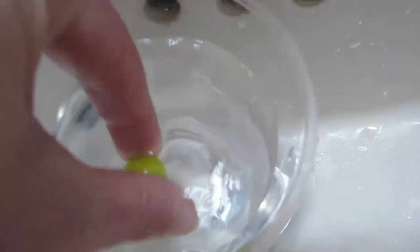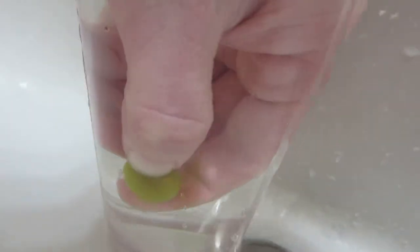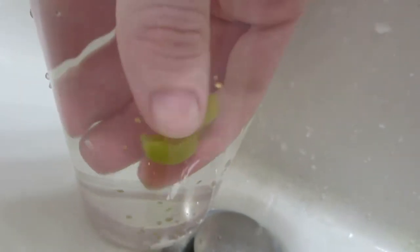To get the seeds out, I'm just going to squish it in the water here, kind of like a balloon's cat, tension on the inside, and then I'm going to stab it with my thumbnail, which I just trimmed, because it may not work very well. There we go.